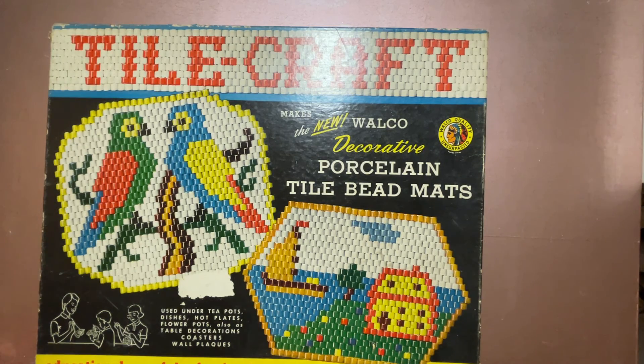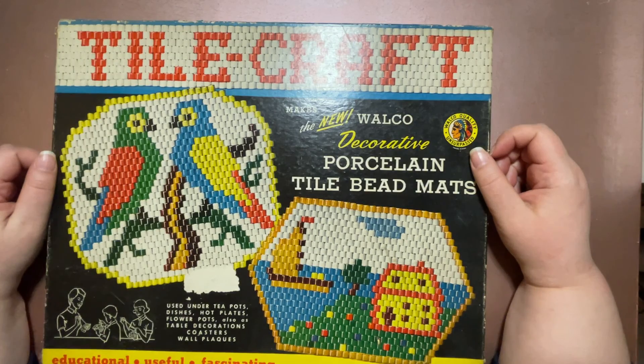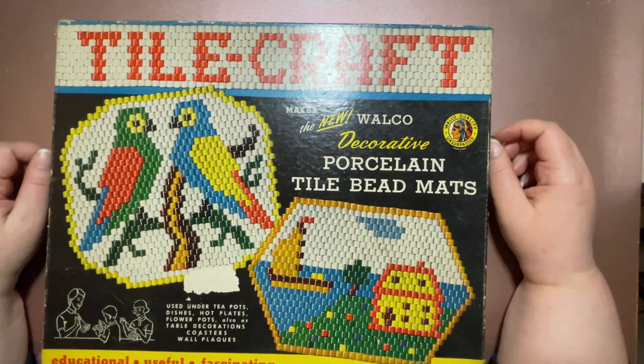There was a lady who was cleaning out her basement and posted this lovely box as a gift. I said I'd like to have it and she gifted it to me. It's been sitting in my closet for months and months ever since. I haven't even opened it up — I have no idea what's inside. I thought I would do that all on camera and see what it looks like, and then I'll probably do a second video making the craft.